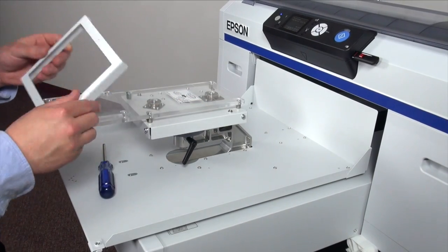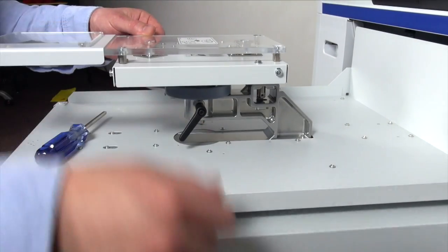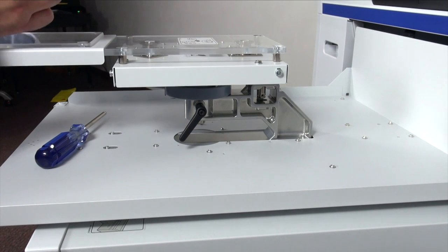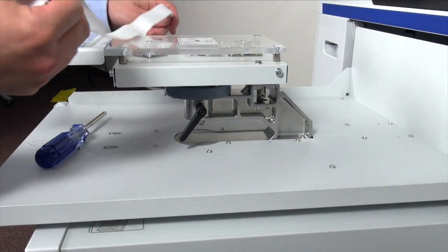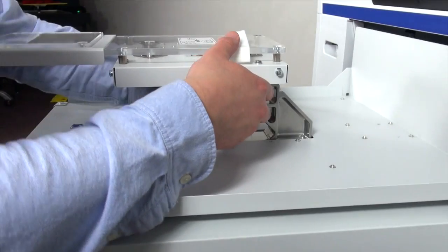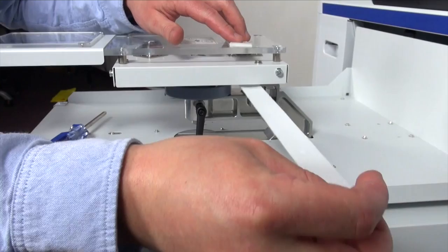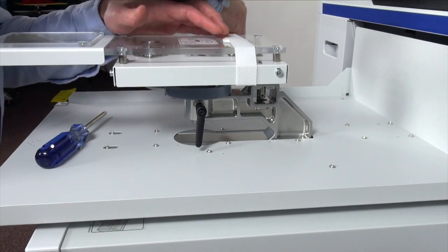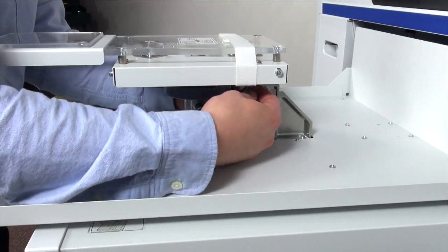We'll insert it so that the hoop is facing down towards us. Once we have the platen positioned correctly, grab the velcro strap that comes along with it and run it along the back end to secure it in place. Go ahead and feed it through the bottom here, make sure it's tight and wrap it around, making sure that it's secure and nice and tight.